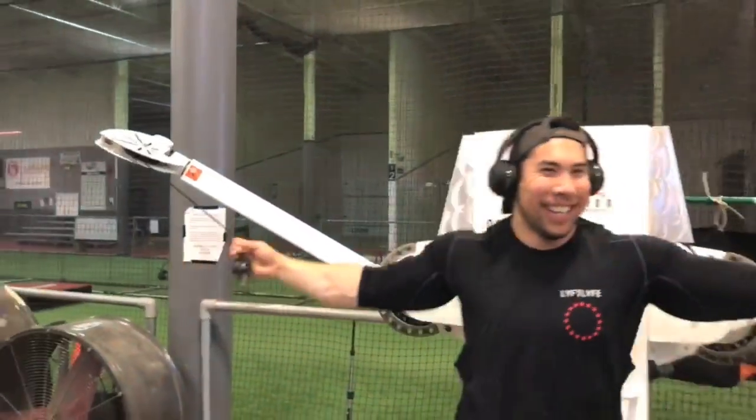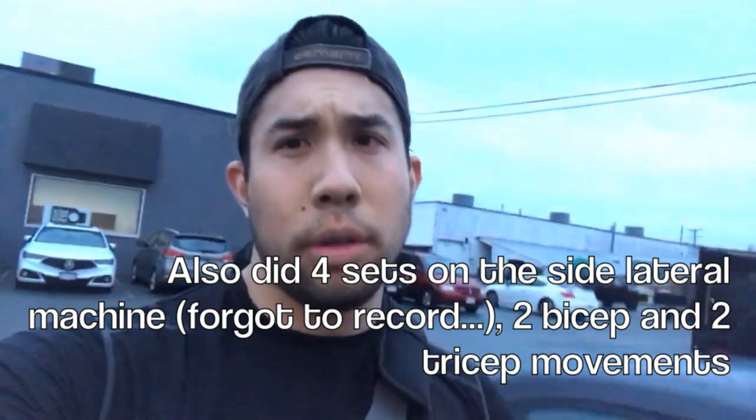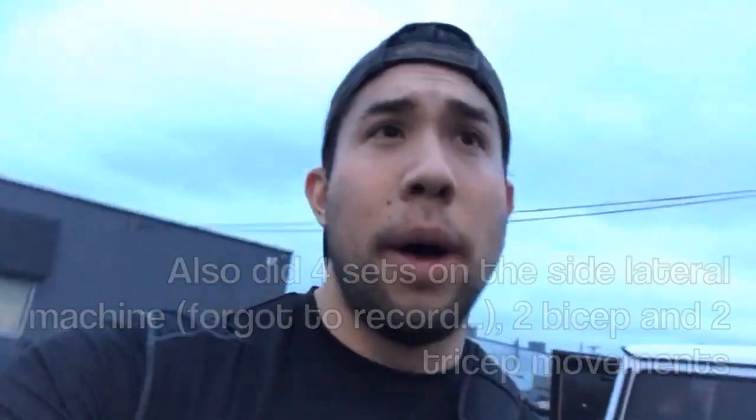We just wrapped up shoulders and arms. Overall it was a good workout — good pump. I did 20 minutes of cardio as well. That was death. I hate cardio. Now I'm going to grab some Nando's because I am famished.